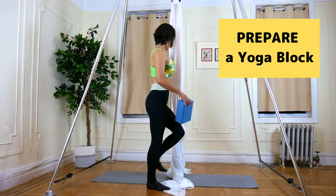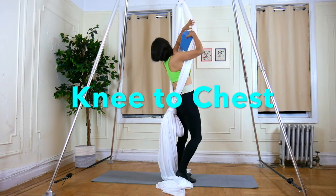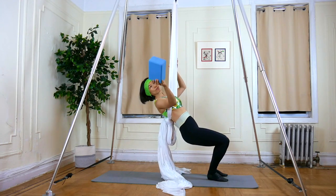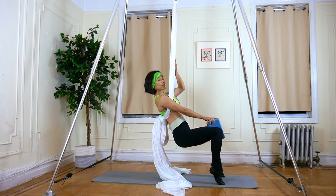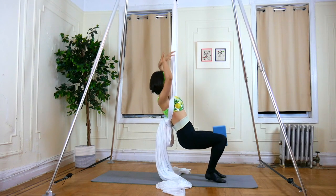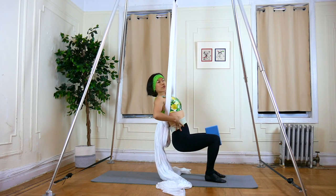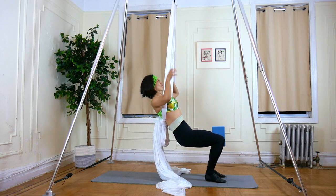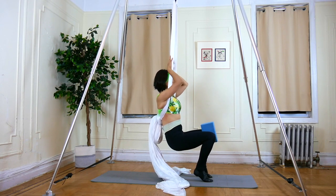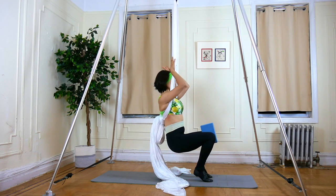You need a yoga block. Exercise 6: Knee to Chest in the knot. Put a yoga block between your knees and your hands on the silks over your head. No arch back — tuck your pelvis, push your hands forward and shoulders back down. Knee to chest.